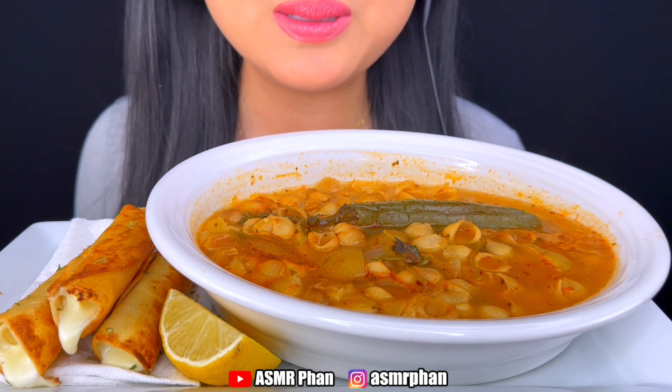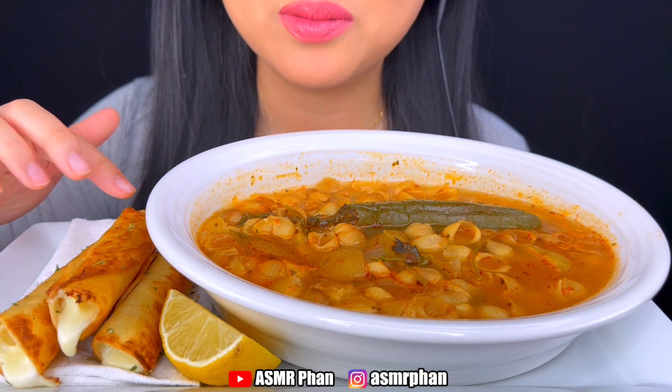Hi guys! I made sopa today and I also made some flautas.